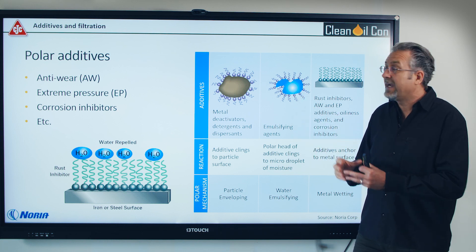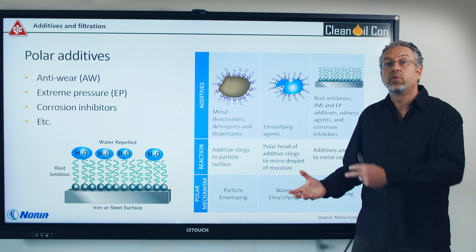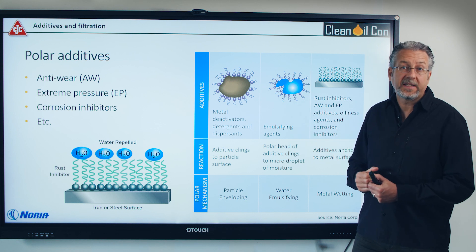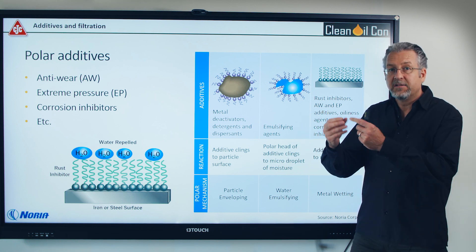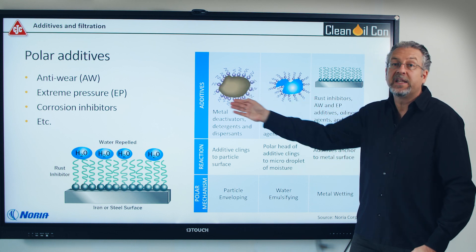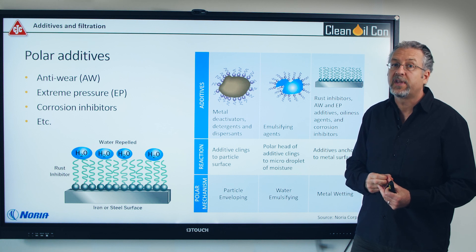So they will cling onto these particles and water and separate out — meaning you'll be losing your additives. When you're measuring the additive amount with element analysis through ICP, for example, you cannot see if it's an additive that is actually working or if it's an additive that is clinging onto a particle or water. So you may have much less additive than you think you have.